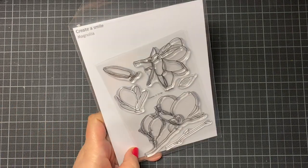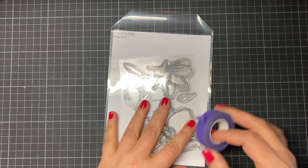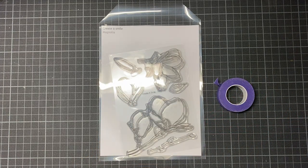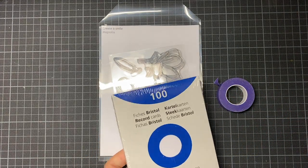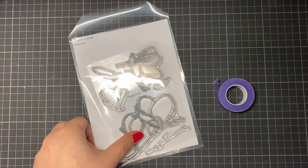Hi everybody! Today I'm showing you a color blocking card with this cute stamp set from Create a Smile. It's from the last release and it's all about magnolias.